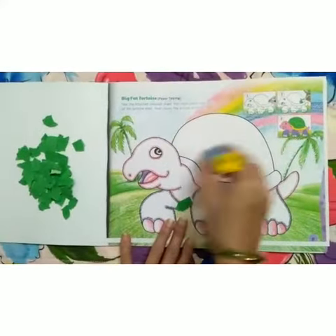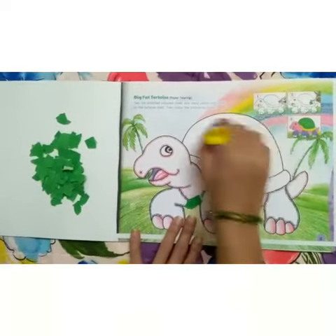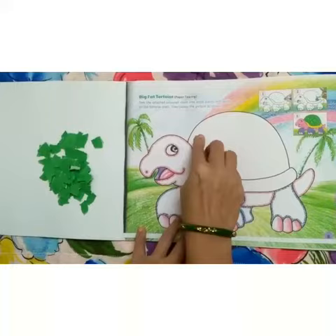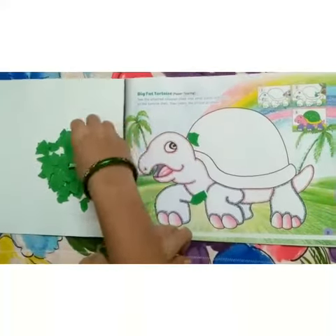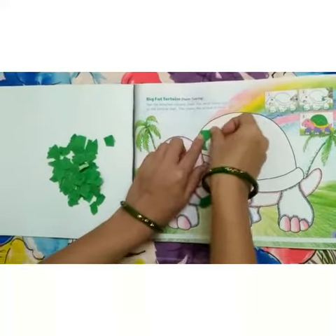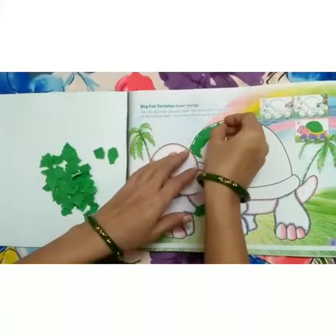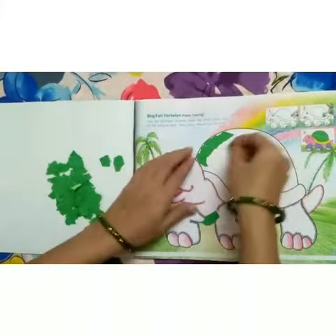Apply glue and paste the small paper bits on the tortoise as shown in the given picture. First, complete the green part.